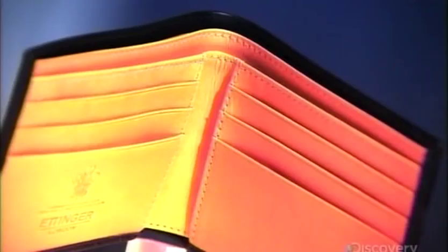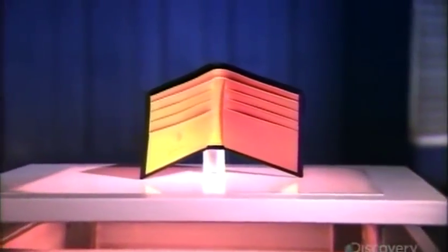The pocket wallet was invented in the 17th century. Europe had switched to paper money, and the gents of the day needed a handy way to pocket their cash. There's a slot for everything — credit cards, ID, and of course cash. And yet these wallets remain slim enough to fit into a trouser pocket.